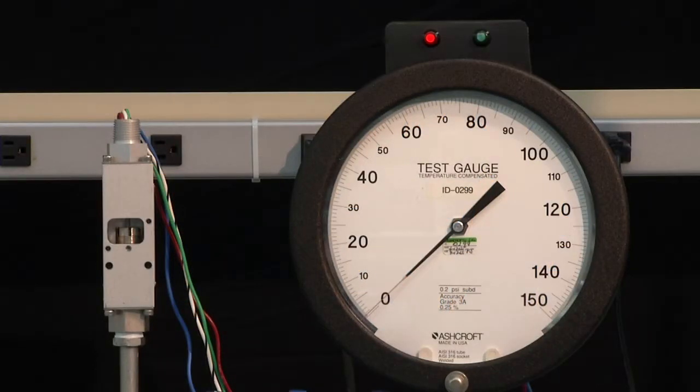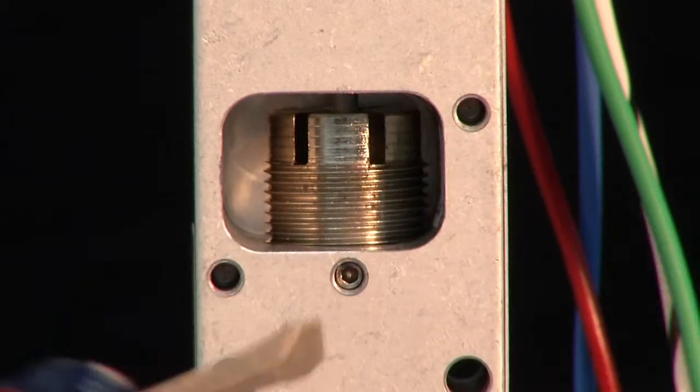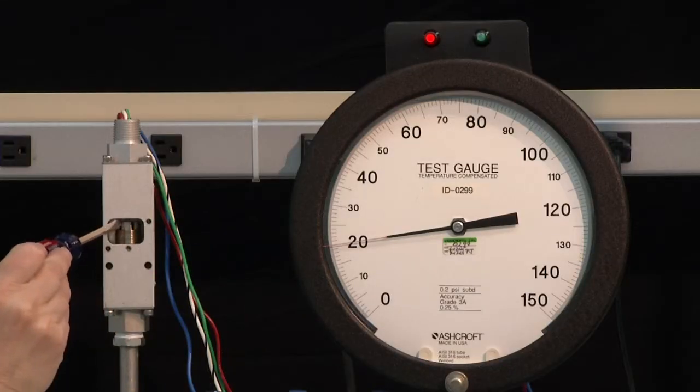We will start with the decreasing set point by going to full range, taking it up to 100, and then we are going to drop it back down to our desired set point of 20. The switch turned on around 80. We are going to adjust it so that it resets at 20. To do that, we will bring the pressure down to 20 PSI and then adjust the switch using the screwdriver — insert it into the adjustment ring and turn it counter clockwise. We were set fairly high on the switch, so it is going to take several turns to bring the set point down. We are going to turn it all the way until the switch turns on, and then go backwards to get it to turn off again.